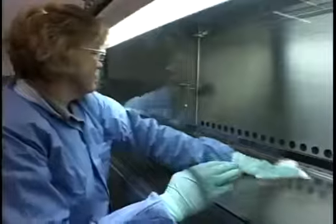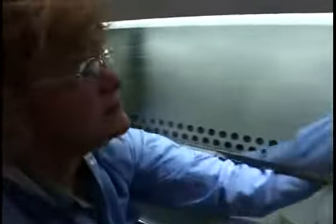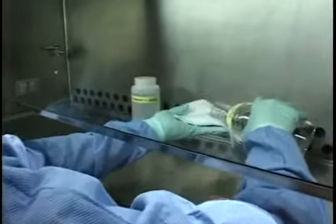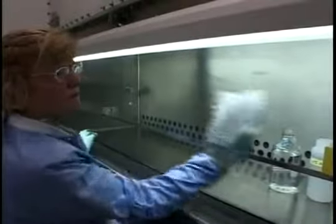Decontaminate the interior work surfaces — the sides, bottom, and sash only — with an appropriate decontamination agent. If 10 percent bleach is used, rinse the surfaces with either a 70 percent ethanol-water or water rinse.